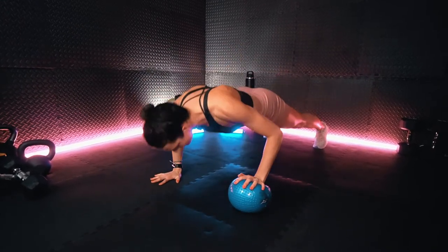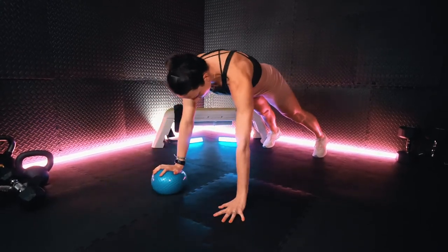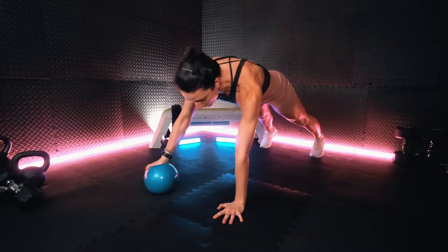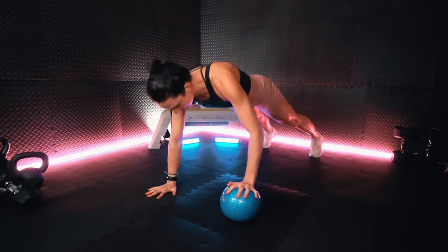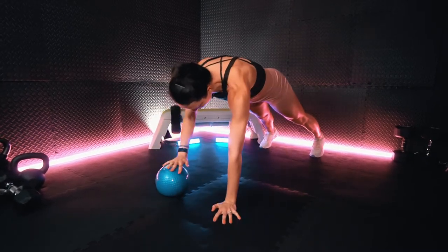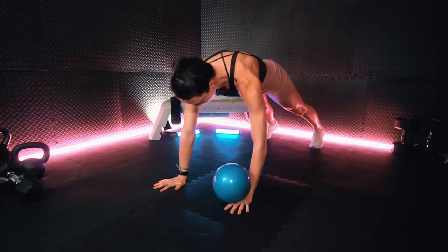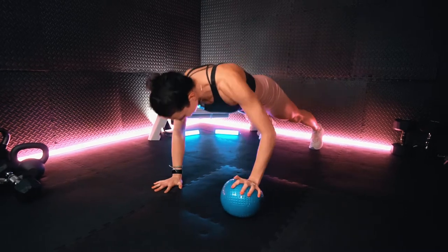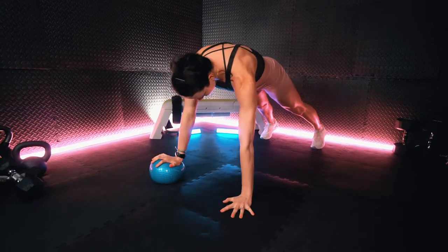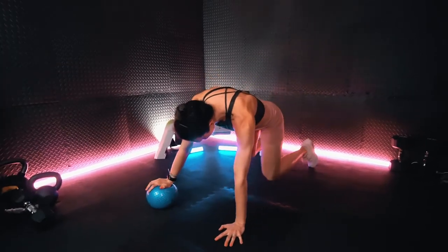We're going to go for 45 seconds on. Really wanting to try to minimize the hip rotation when we are sliding that ball through. Nice work.